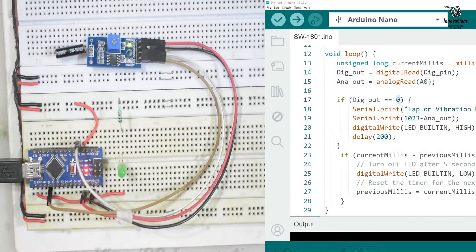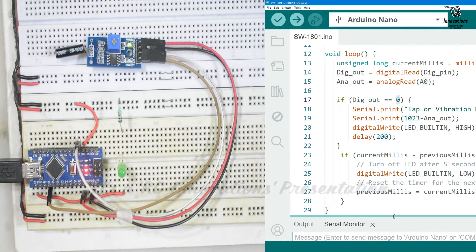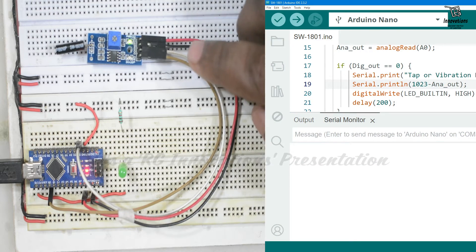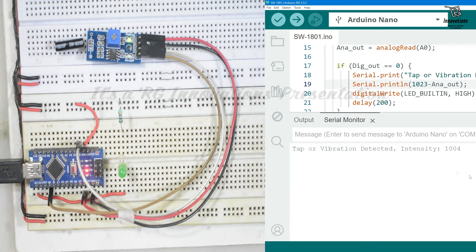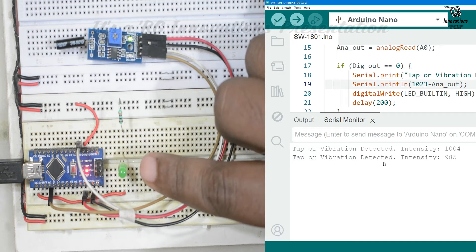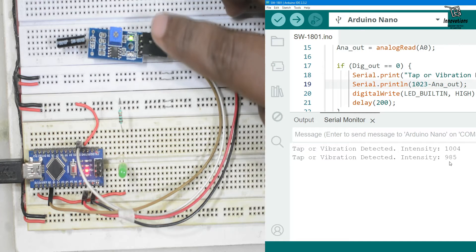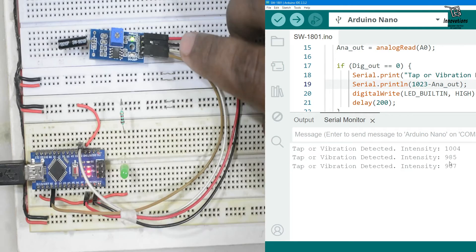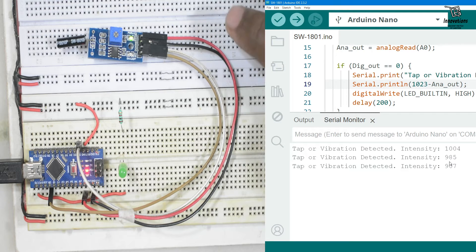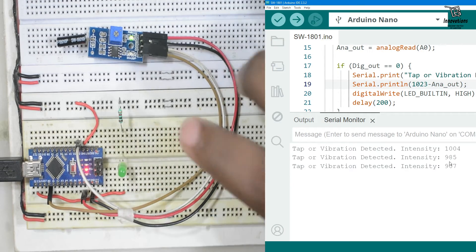Let's connect the Arduino to the computer and upload the sketch. We are making the screen half and half so you can see the serial monitor as well as the circuit output. Now we are tapping on the sensor — the tap is detected, the LED is glowing for a few seconds, and in the serial monitor it shows 'tap or vibration detected' along with the intensity of the vibration.